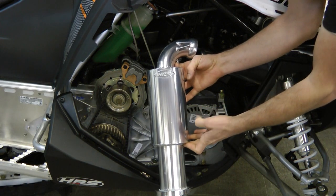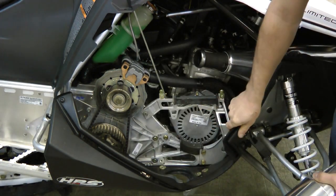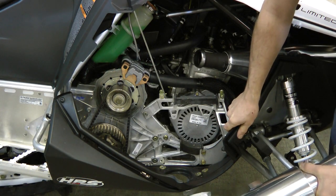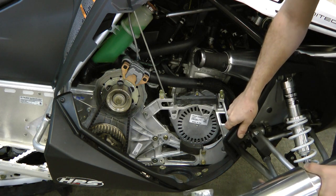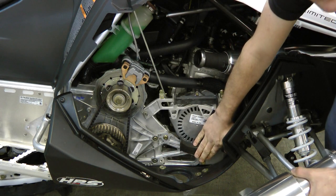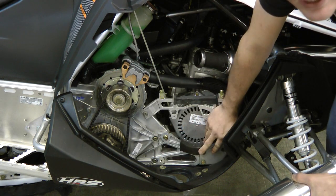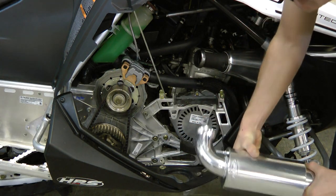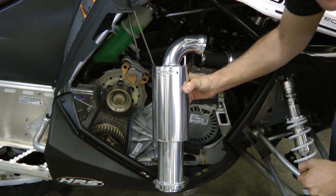This is the HPS silencer for the Polaris Pro. This chassis in the video is a 2013, which is a little bit different than the 2012 and 2011. The 2012 and 2011 had a bracket down here to support the stock silencer, but the 2013 does not have it. We have never utilized this bracket, therefore the HPS silencer for the Pro is the same part number for all three years.